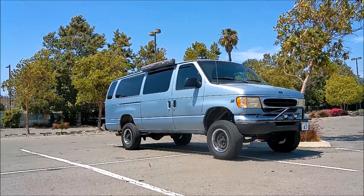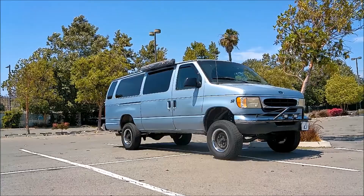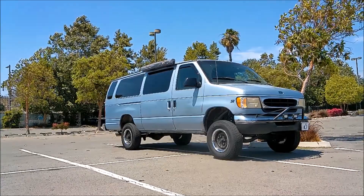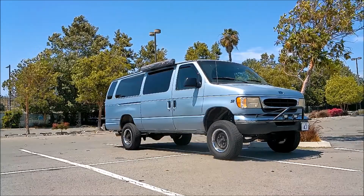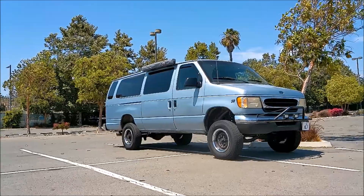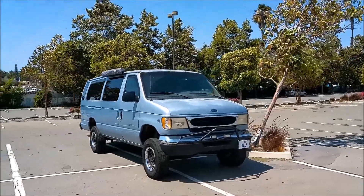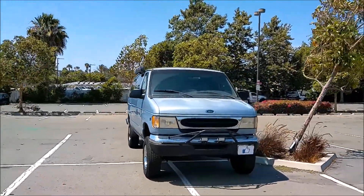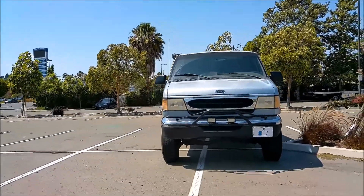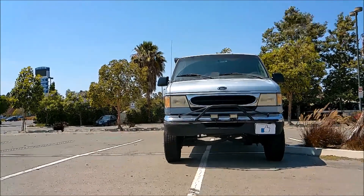If you're a regular on my channel, I've been talking about wanting to get a Geo Tracker — that's my goal to get one next. When I get one I'm going to do a lot of videos, so now I've got this nicer camera and a tripod so I'll be able to film it nicely. And I'm not nearly done filming my van — I still got a lot of plans with my van, so many more adventures to go.